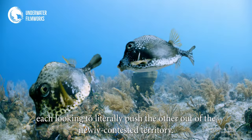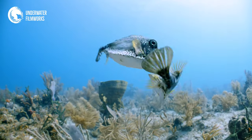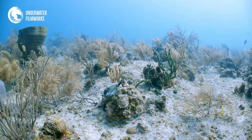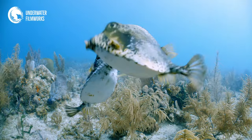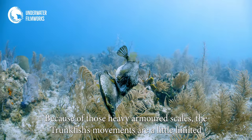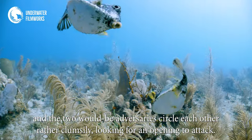The two crash together, each looking to literally push the other out of the newly contested territory. Because of those heavy armored scales, the trunkfish's movements are a little limited, and the two would-be adversaries circle each other rather clumsily, looking for an opening to attack.